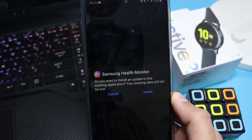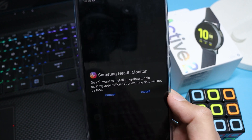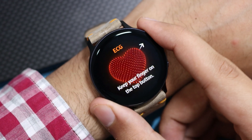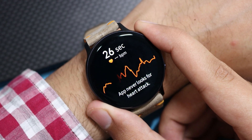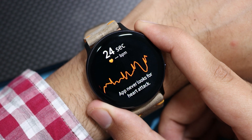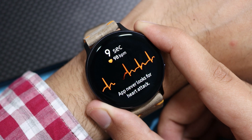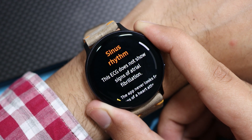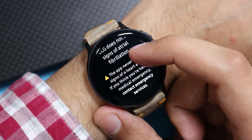For the last step, install the modified Samsung Health Monitor and follow the on-screen steps for ECG after installation. Keep your finger on the back button to complete the circuit. You can see it is now working and mirroring my ECG. Wait for some time for completion — and here you go: sinus rhythm, which means I have a normal heart rhythm.